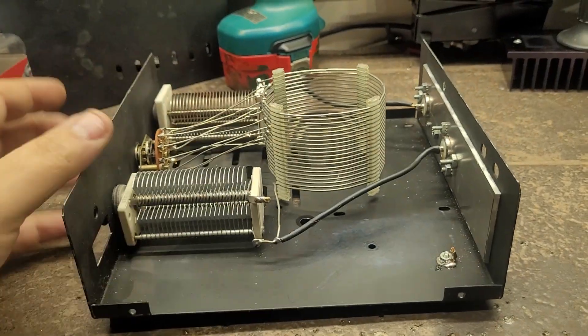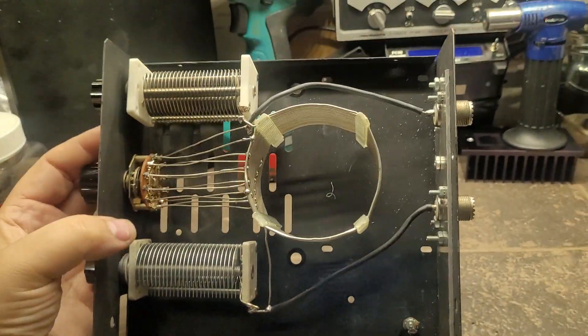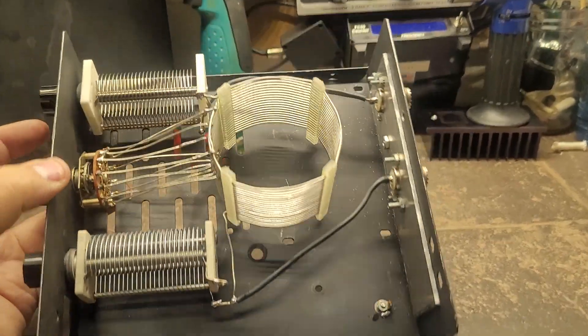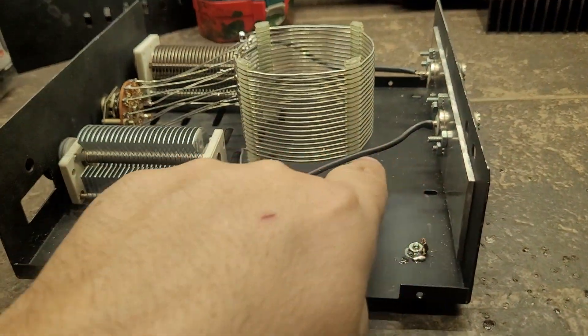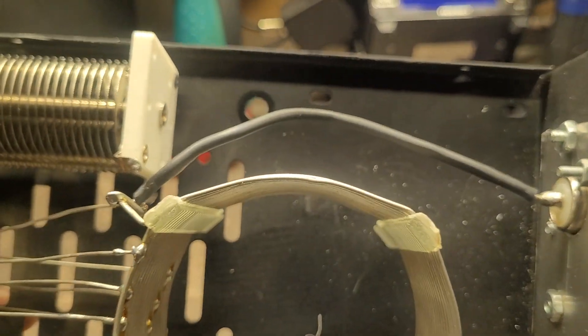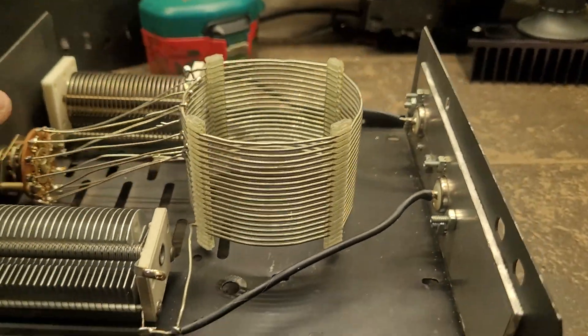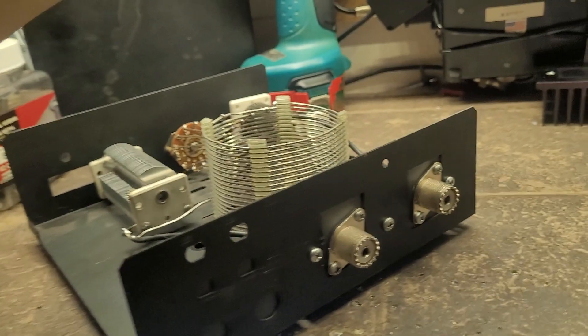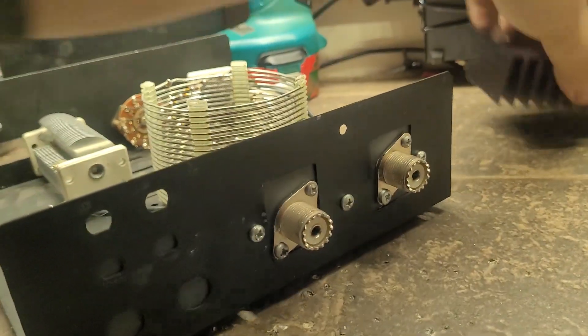Anyway, just thought I'd show you this little project I was working on today. I think it came out pretty good. This is a single-core wire; I put heat shrink on it just because the antenna connector on this power supply case needed it.